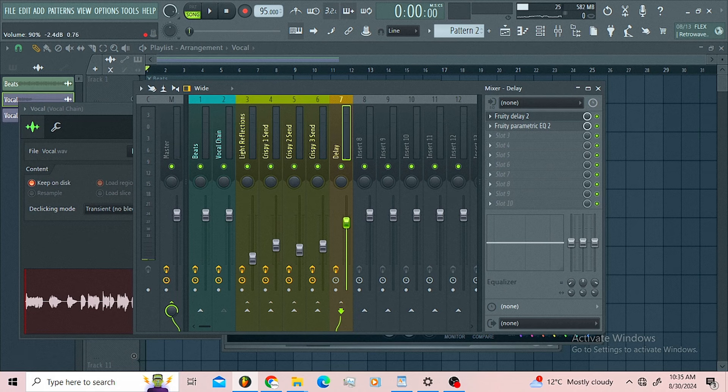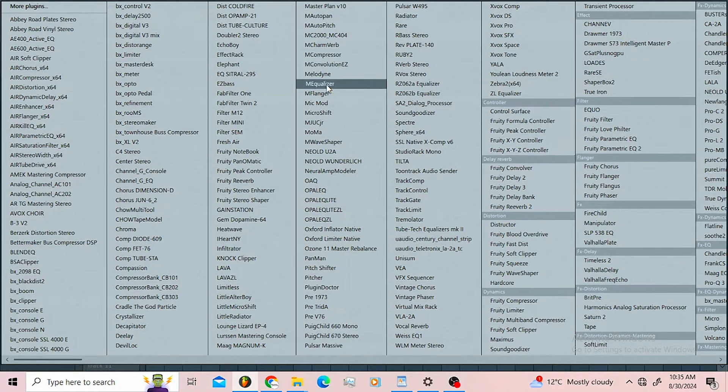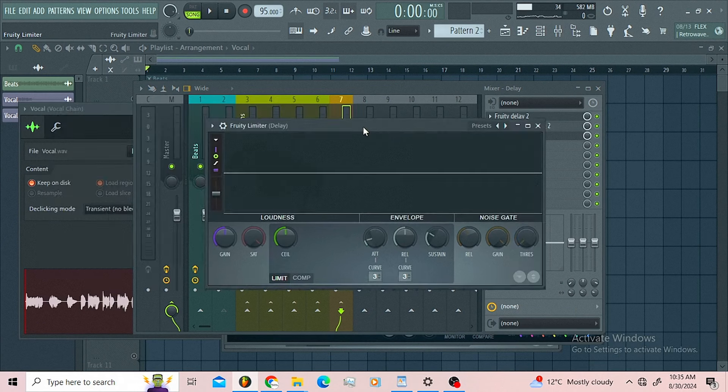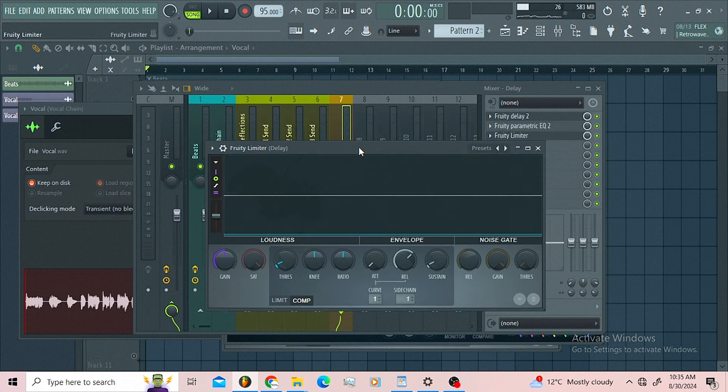If you want to keep your delay interesting you can push it here. After that you can use the Fruity Limiter — on your Fruity Limiter go to comp, then go to sidechain, and we're gonna sidechain this to the vocal chain. After that lower the threshold and lower the ratio until the delay is ducking.